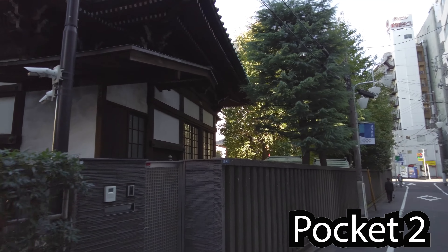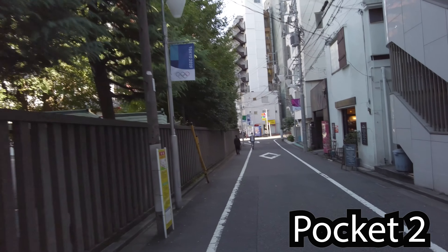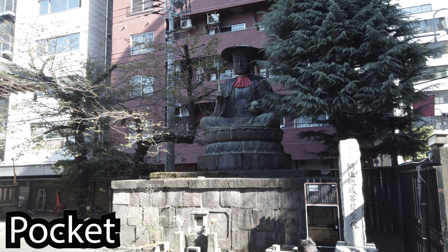It's just a little bit of a tour around my neighbourhood, Shinjuku, in Tokyo. Also, I prefer the focal length of the Pocket 2.